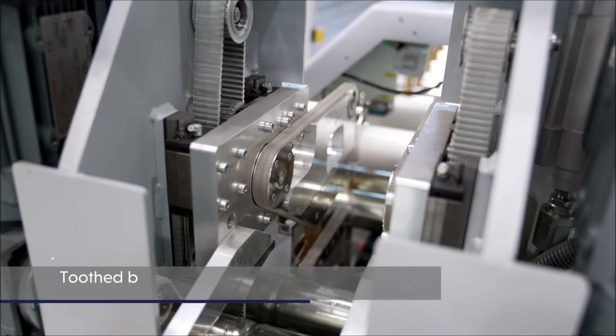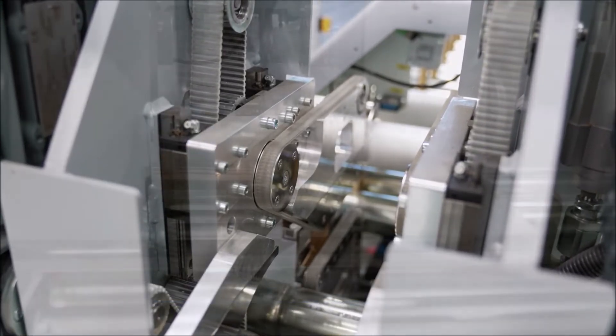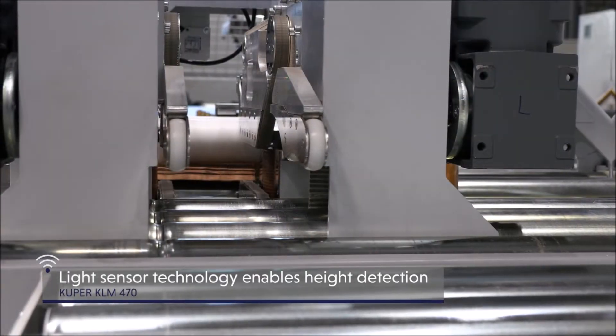A toothed belt drive ensures optimum workpiece transport. Light sensor technology enables height detection of the veneer bundle.